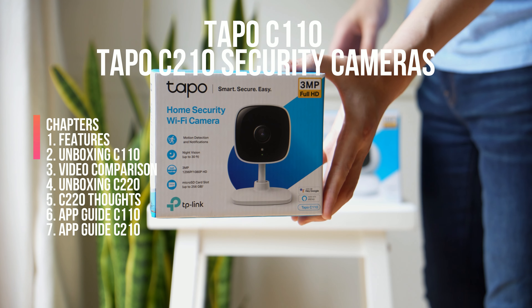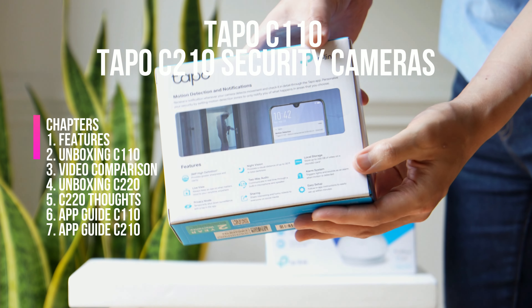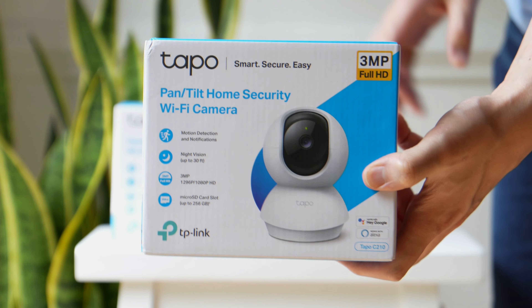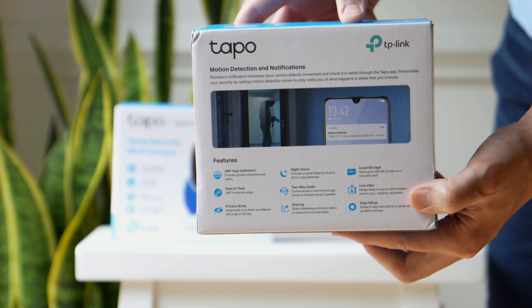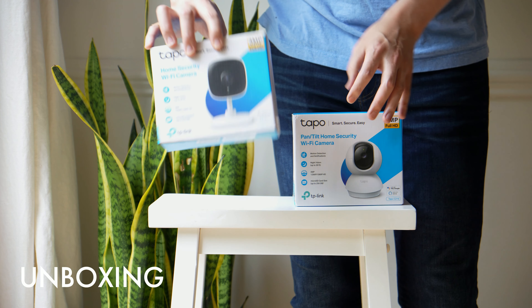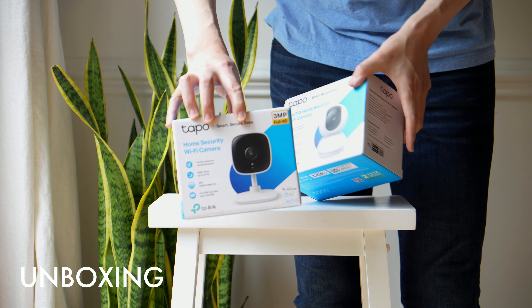Let's compare the Tapo C110 with the C210, which is going to be the pan and tilt edition. This is the C110 here and this is the C210 here. Looking at the back of the box, you can see all the features that come with each one.